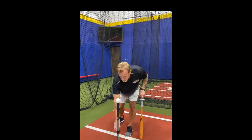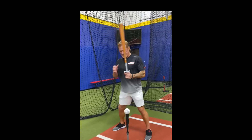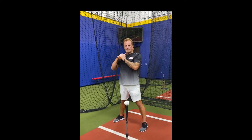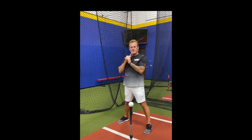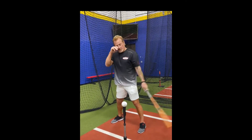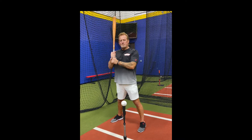So Rob did a good job explaining what Bat Gear is and the purpose of how it helps a hitter stay short to and long through the ball. He's going to do a quick demonstration of how to hit balls on either side of the plate - outside, middle, and inside. Rob, show us what those swings look like with Bat Gear on the bat.